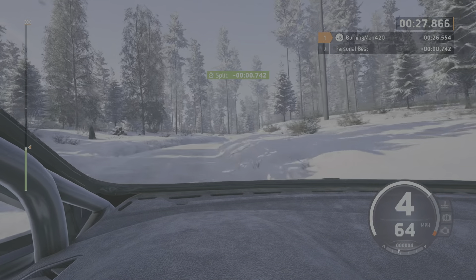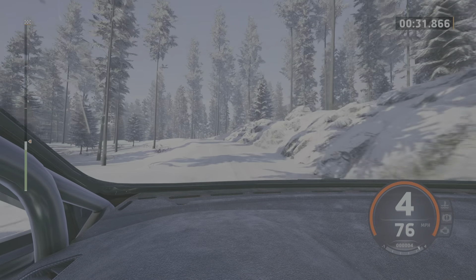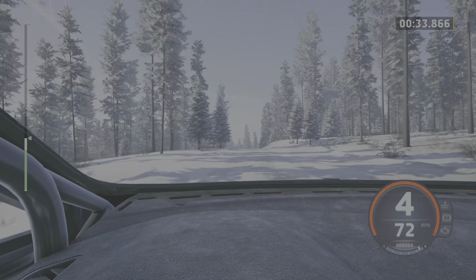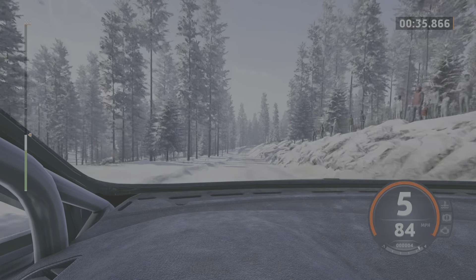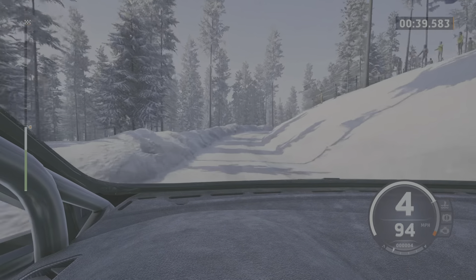40, 5 right, opens, hand side left, 100, right of the small jump, 40, crest, 60, 6 right of the jump, opens, into crest, 100, 6 left, tight and straight, 80.